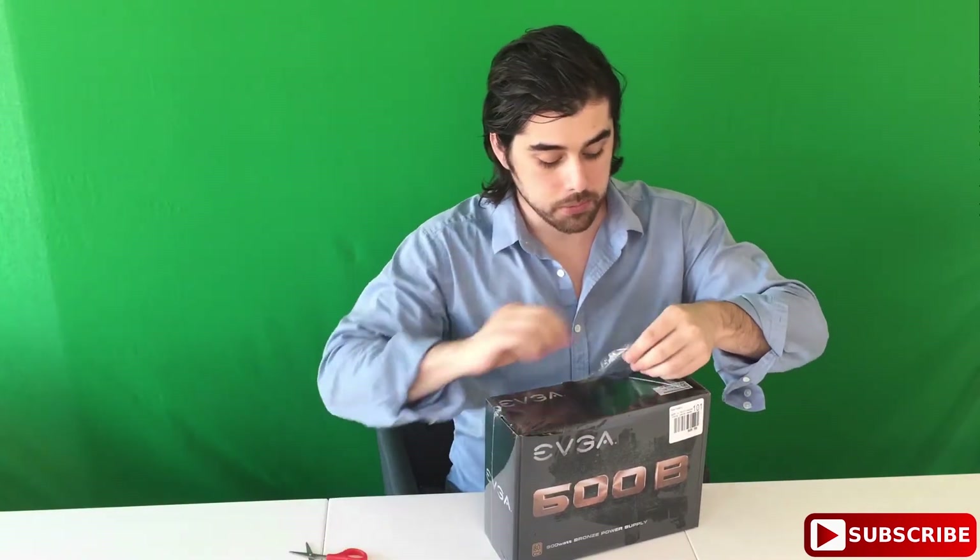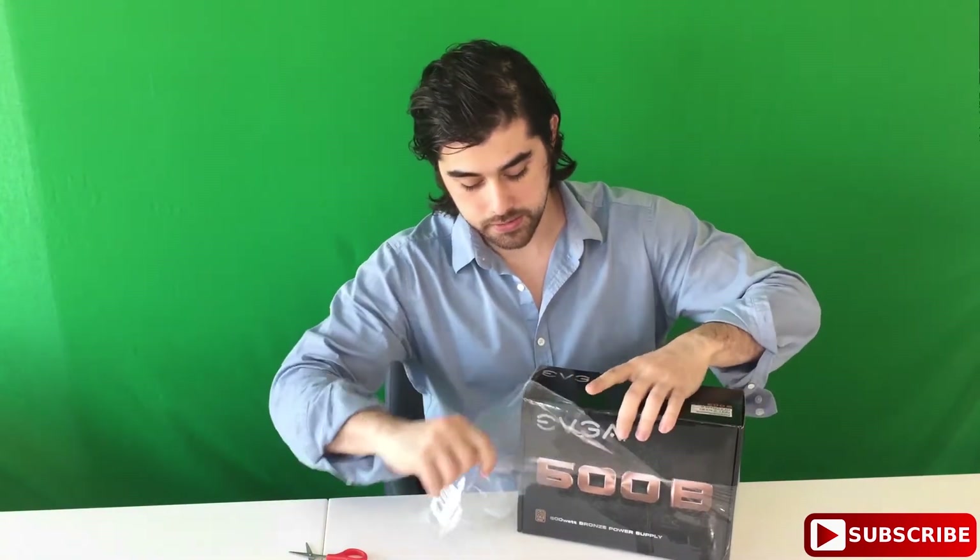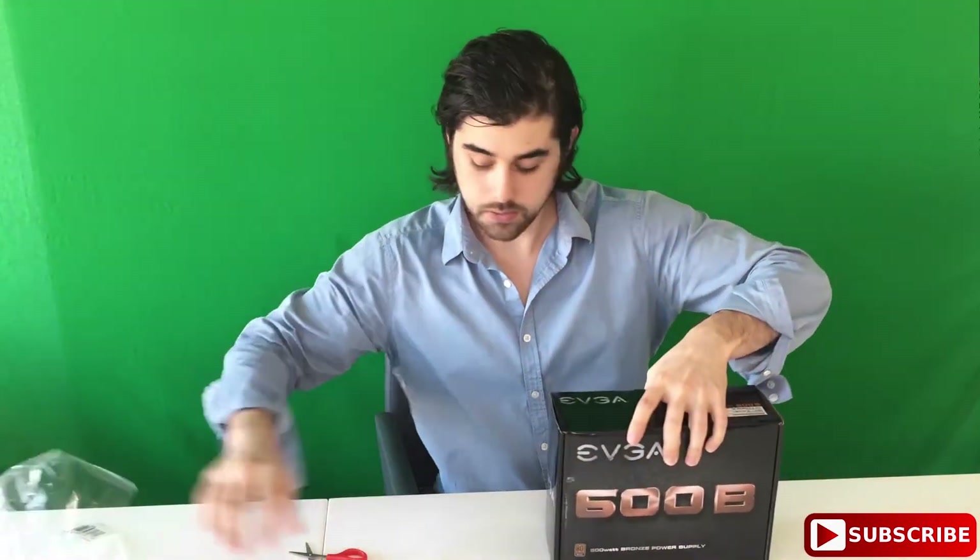I didn't think it was too much of a problem with airflow — if I had some extra cables, I'd just put them at the bottom of my PC case. So the packaging is really pretty on this. I thought it was a good value for the price, for everything that it came with.